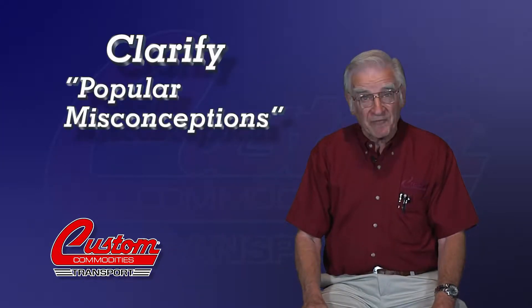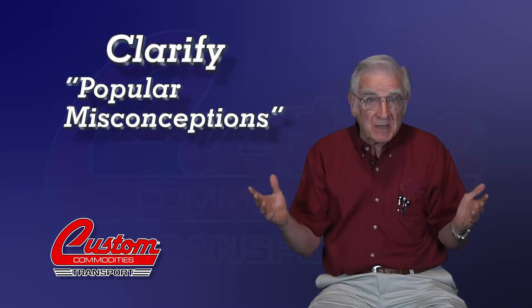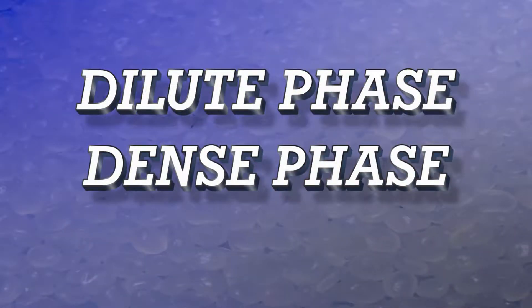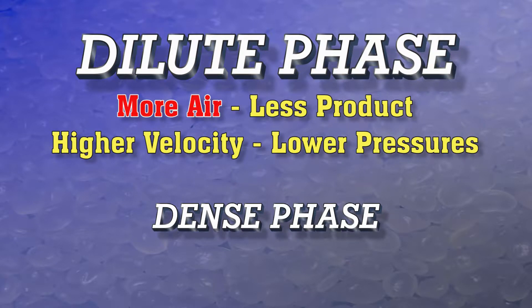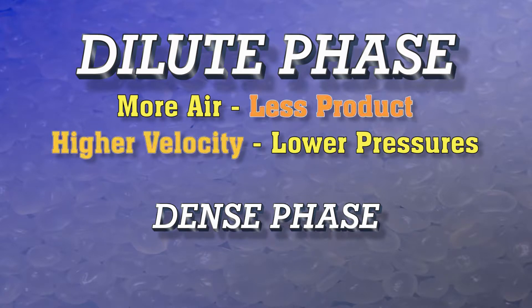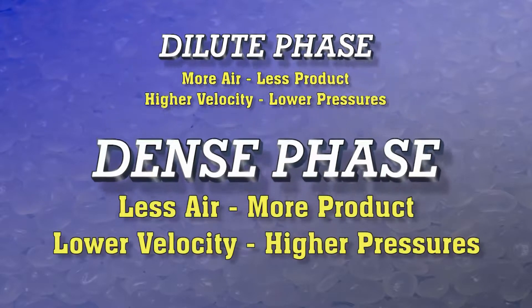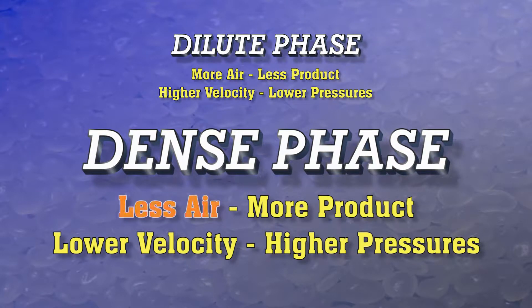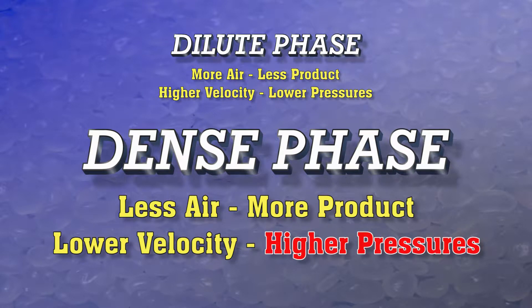My purpose is to clarify what might be termed popular misconceptions. First, the transloading of plastic pellets can be classified in two general categories: dilute phase, meaning more air, less product, higher velocity, and lower pressures; and then dense phase, meaning less air, more product, lower velocity, and higher pressures.